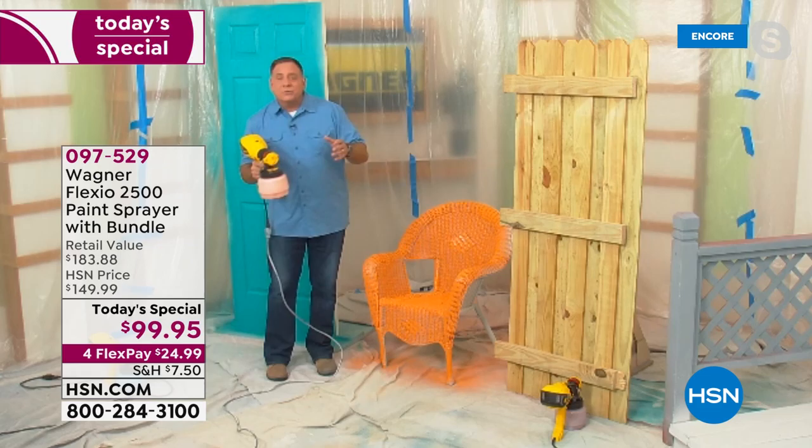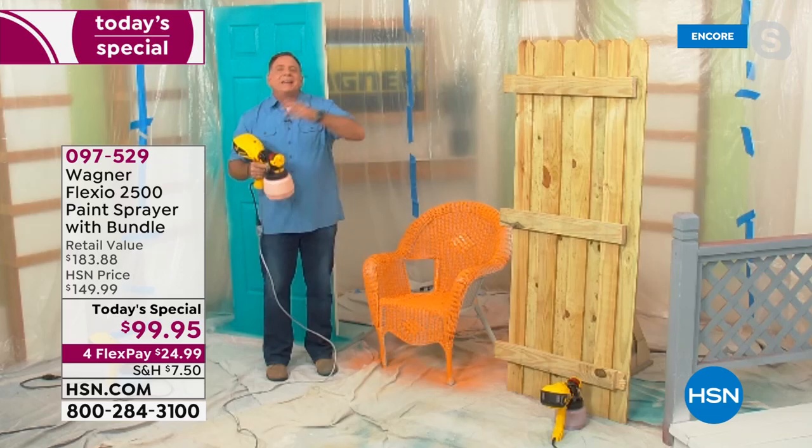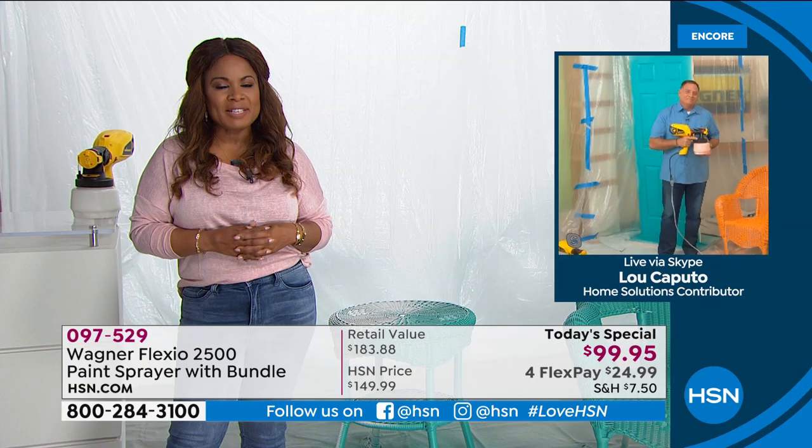Get professional results yourself at home, indoors, outdoors, with any kind of paint. You can use your latex, your oil-based, chalk paints, milk paints, stains, varnishes — anything like that. Your Flexio 2500 has got you covered. We are off to an amazing start. One day and one day only. This is the start of our spring home and outdoor event.